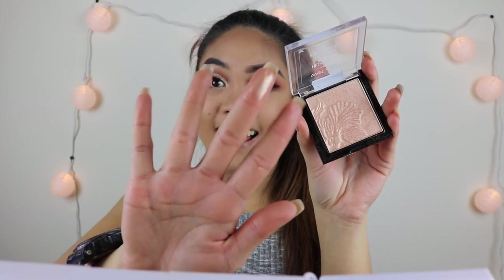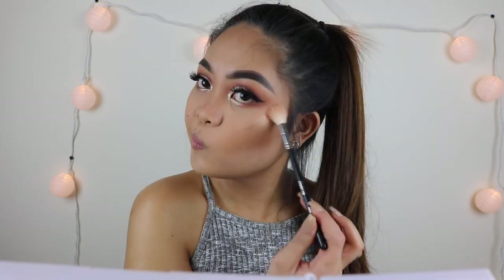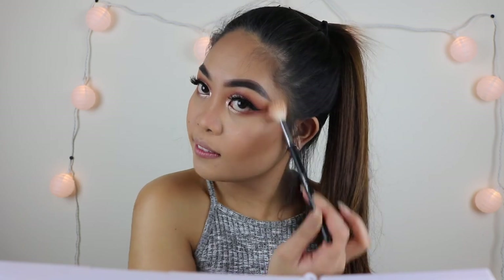I used the Wet n Wild MegaGlo highlight in Freshest Petals. Oh, this highlight is just the bomb — look at that, you guys! This thing is amazing, this is definitely my favorite part, I could do this all day.